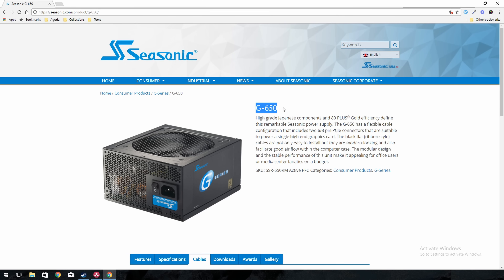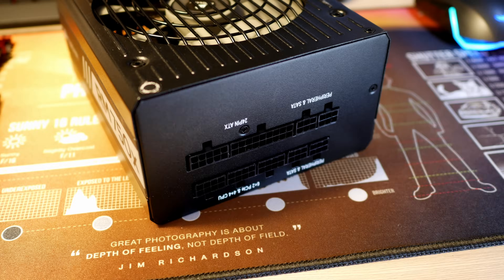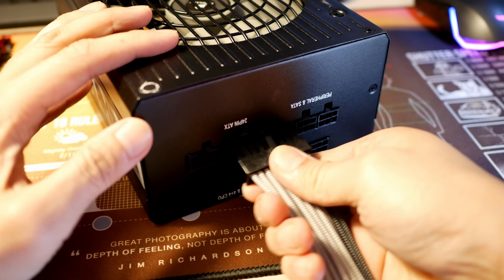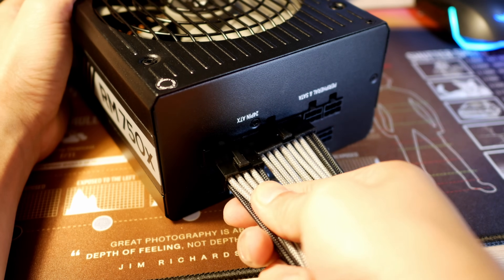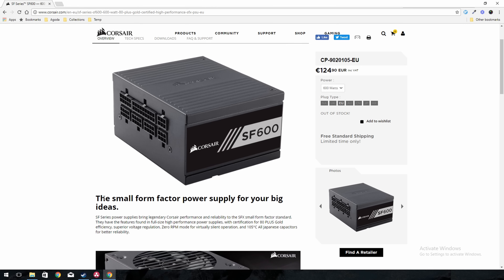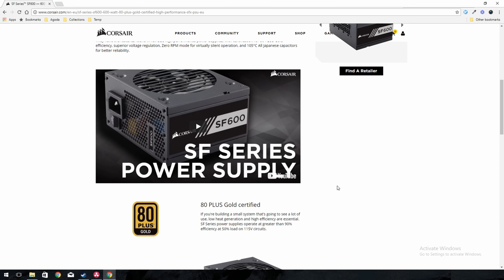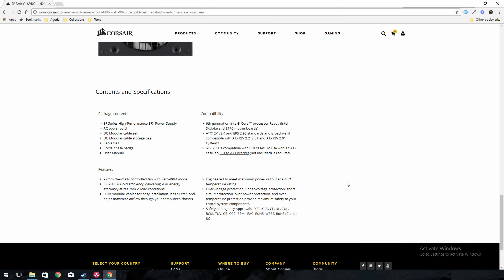Last but not least, the power supply. If possible, I highly recommend getting at least a semi-modular power supply. You could go fully modular, but if you're not replacing the 24-pin and CPU cables with custom sleeves — like from Cable Mod — then there's not much point, since you'll be using those wires anyway. Also, don't forget to check the power supply size. Some Mini-ITX cases require an SFF — Small Form Factor — power supply, so watch out for that.